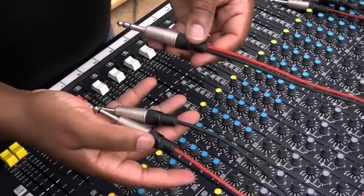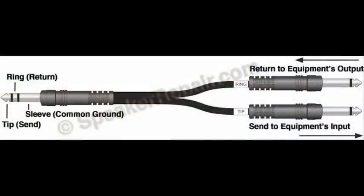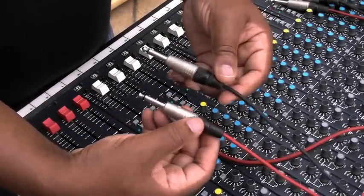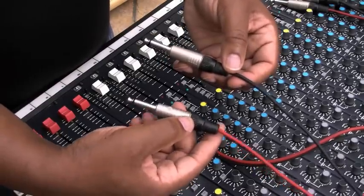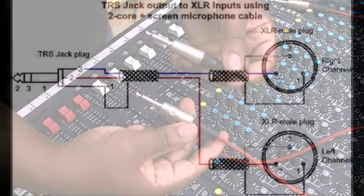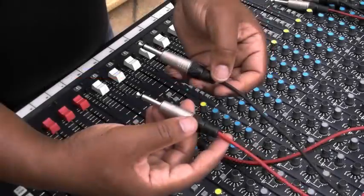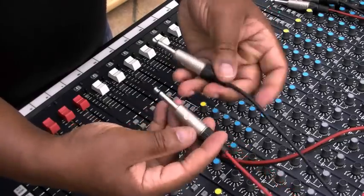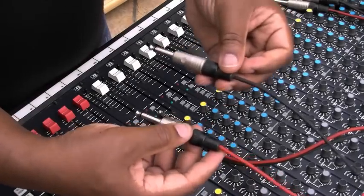These leads do vary. Here we have quarter inch jacks doing the job of the send and return, but you can also have them as XLR as well. When you look at the back of your compressor or sound effects unit, you will see both quarter inch jacks like this and XLR.